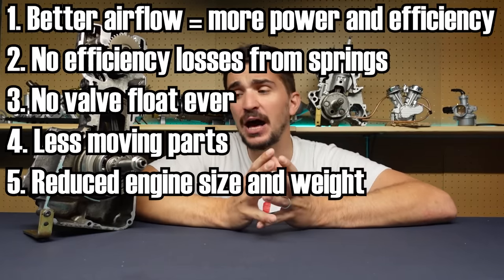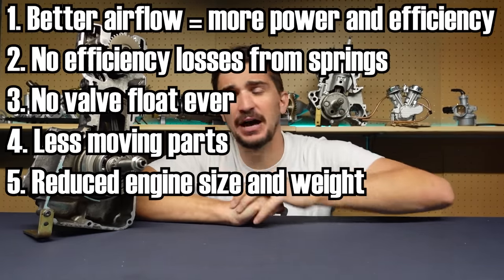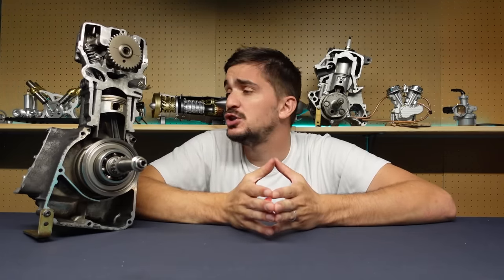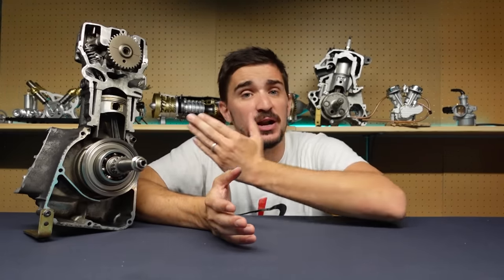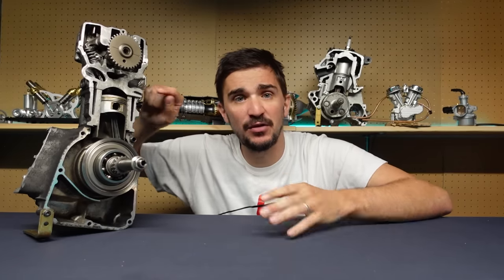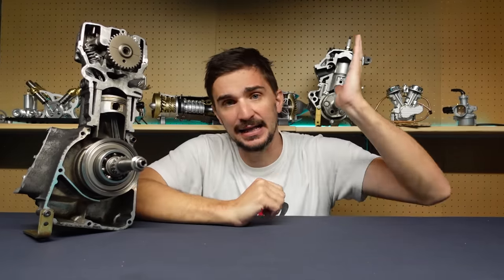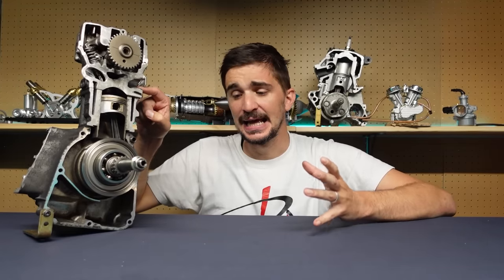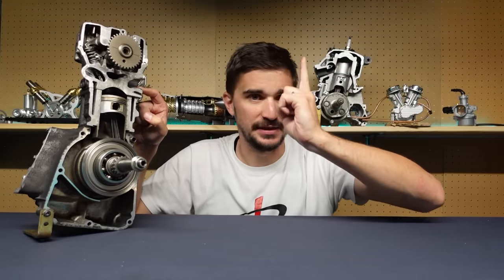So the rotary valve is better than a conventional valve train in every way. Okay, so where is it then? If it's better in every way, why have we been using the poppet valve for the past 100 years and not the rotary valve barrel? Well, that's because the rotary valve is better than the poppet in everything except one thing — and that one thing is sealing.